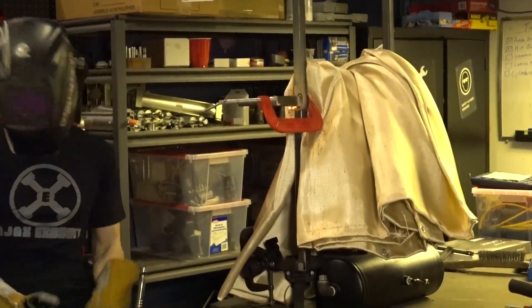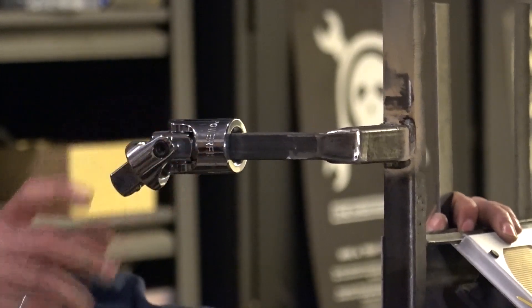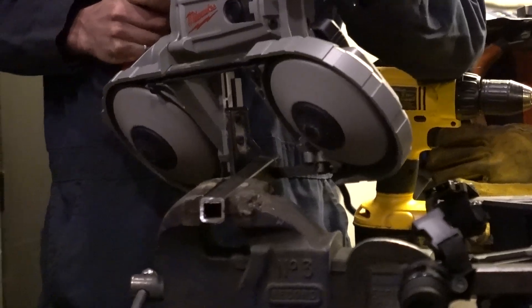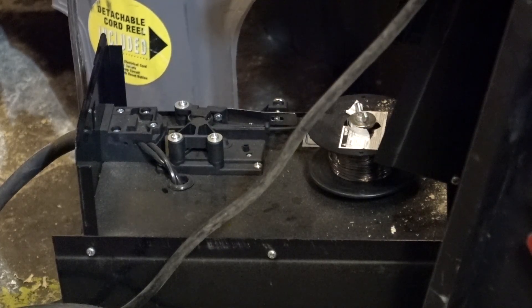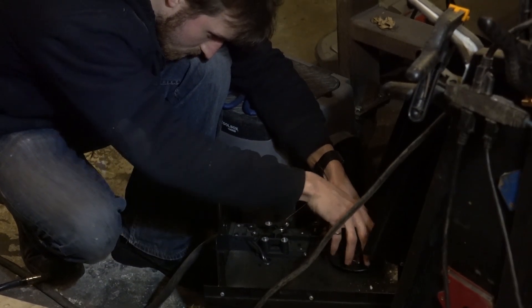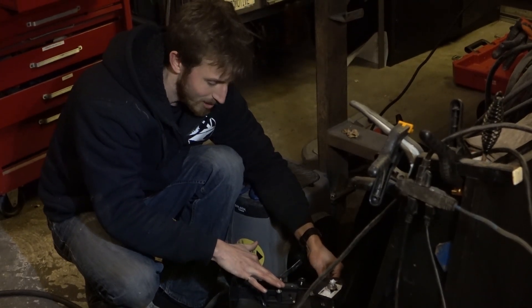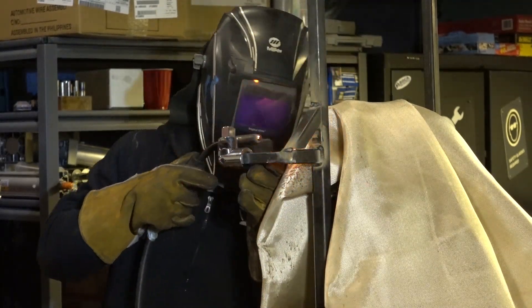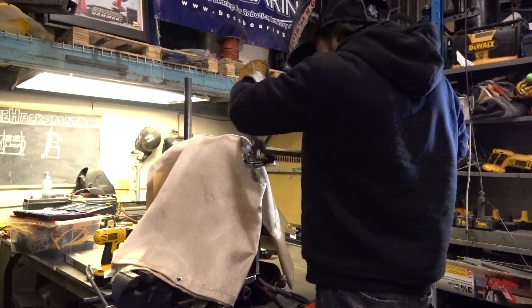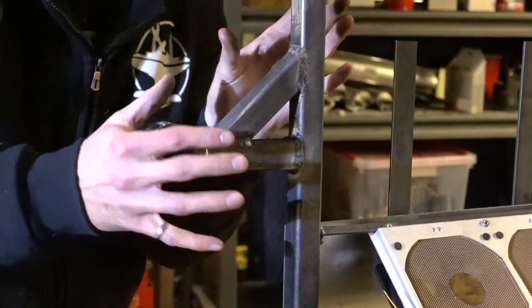We're going to weld on the beam! I love cheap welders, man. Sure would be nice if some big welding company wanted to sponsor our channel. My EXO has shoulders and steel!